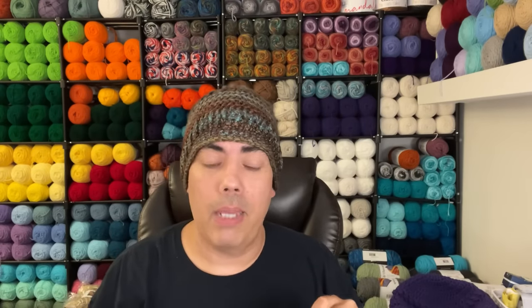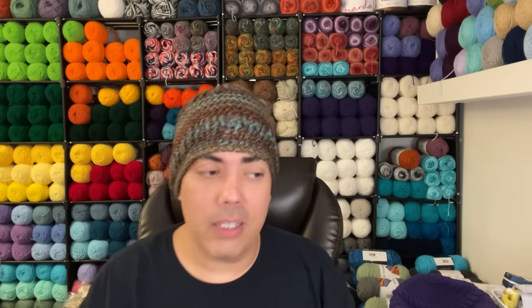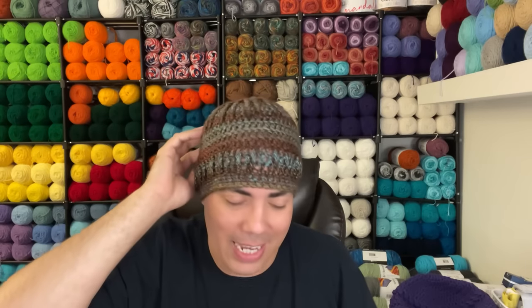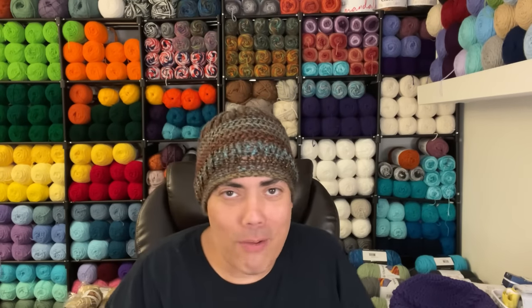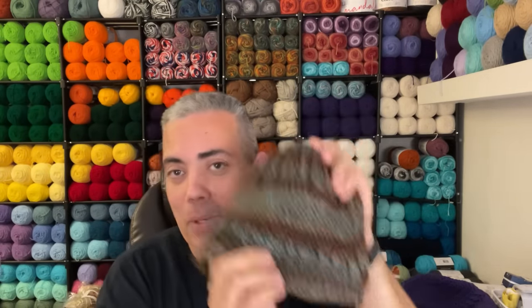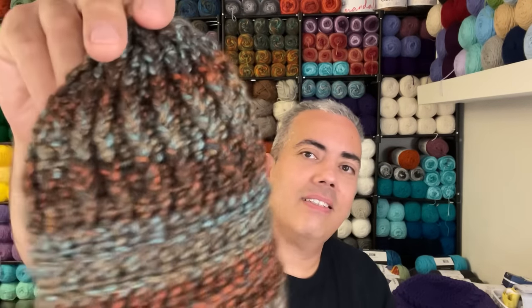A lady complimented me today — she said, 'Excuse me, your hat is beautiful.' I corrected her: 'It's a beanie, thank you.' She asked if she could touch it, bent down, felt it, and asked, 'Is this crochet? Who made that, your mother?' I said, 'No, I made it.' She said, 'Oh my God, it's so beautiful.' Her name is Esther and I told her to subscribe to my channel. So if you're watching, Esther — we had our moment!